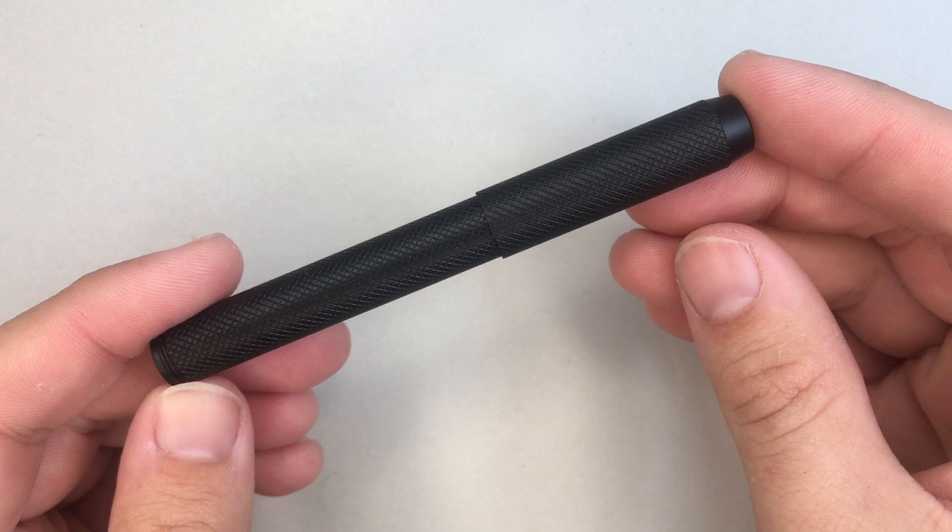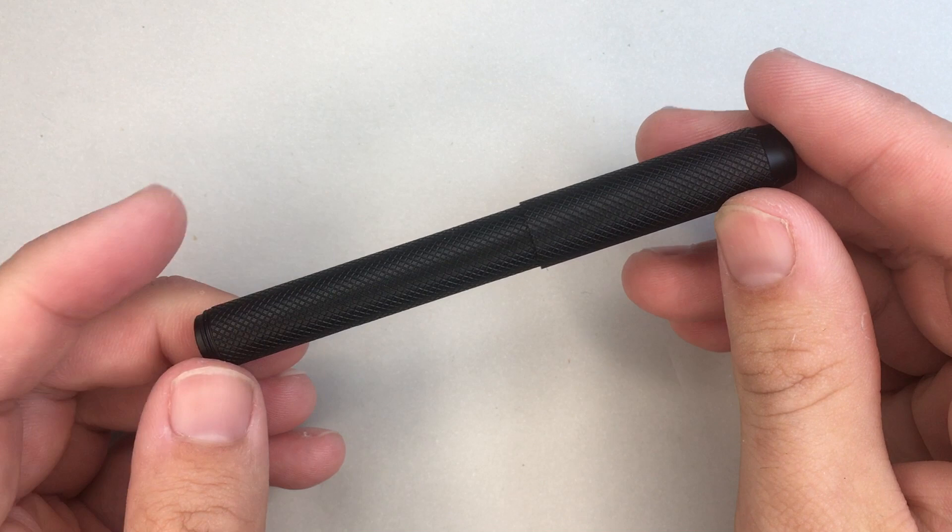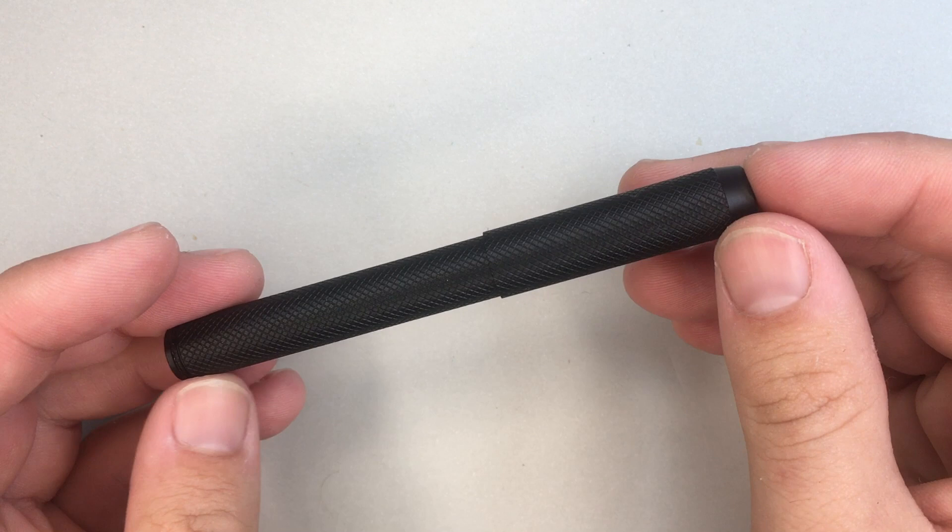Let's look at this pen. This is the Delike Black Metal Pocket Pen, and it comes in a range of different finishes. There are a couple of brass ones as well, with different knurling patterns or straight patterns on them, or no pattern for that matter. It's a cool little pen.